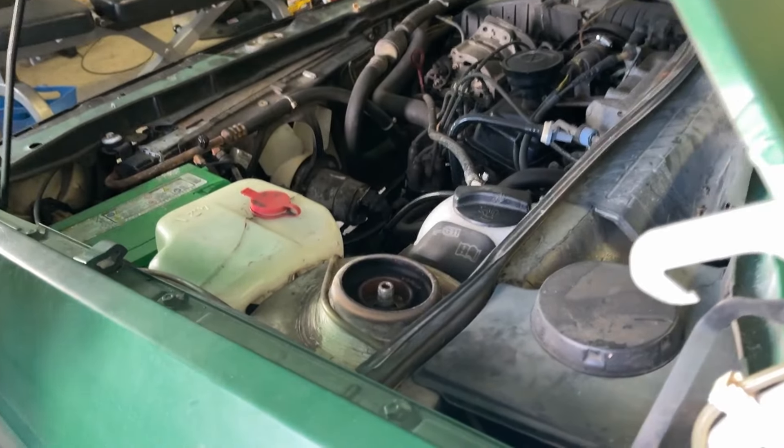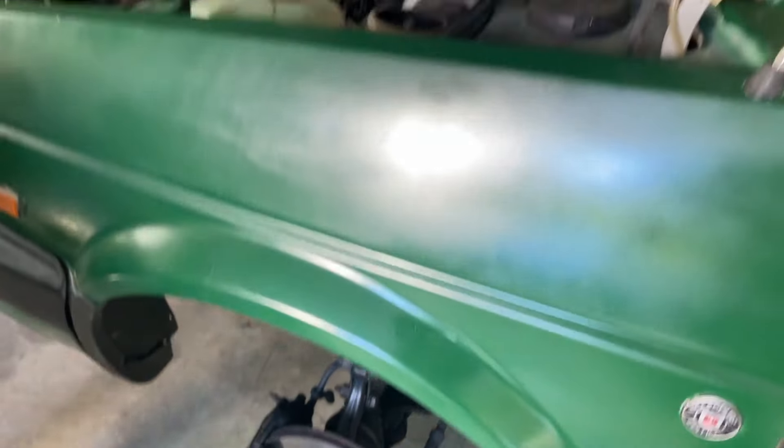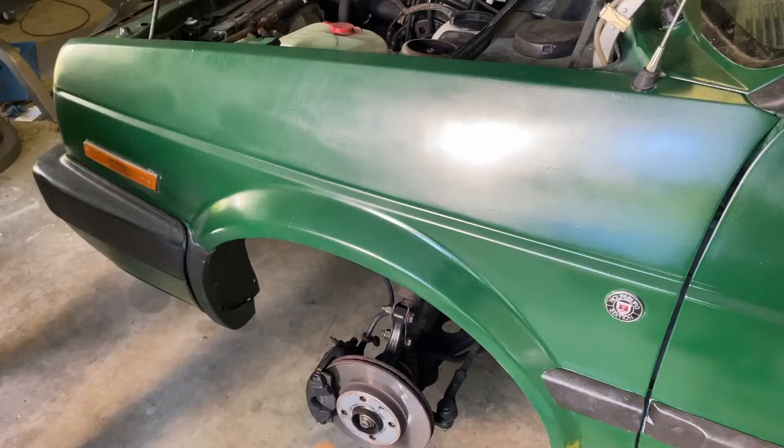Alright, we got that off, so now we just got to get these two bolts off. I've done it before — super easy — and then we should be able to pull the strut out. Three bolts to get a front strut out is insane.